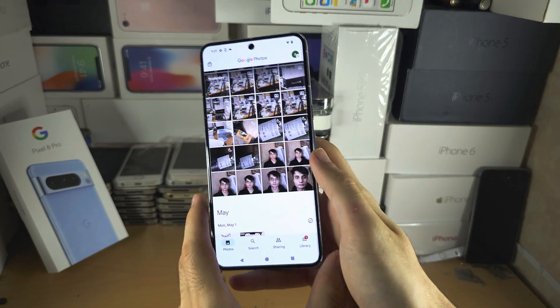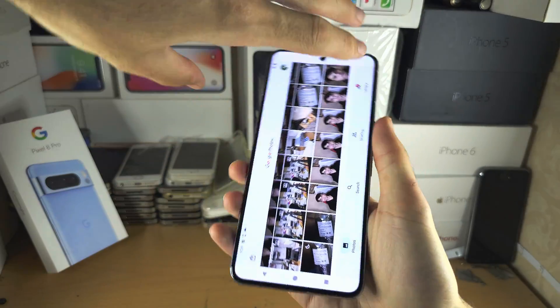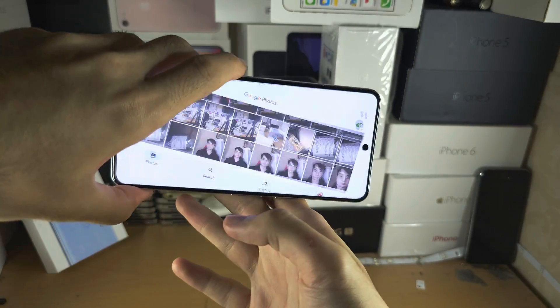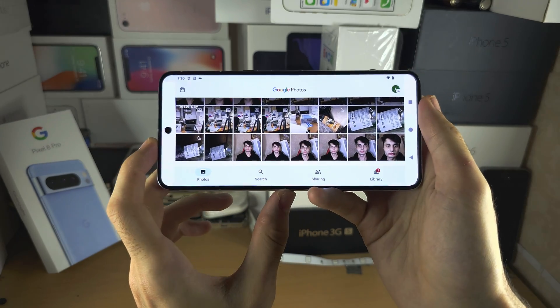But if it still isn't working, swing your phone to the right and then swing it back to the left. Just keep doing this motion about three or four times until the landscape orientation is working.